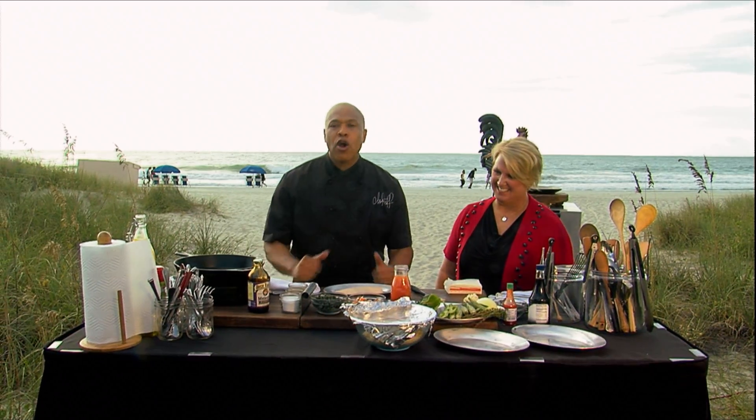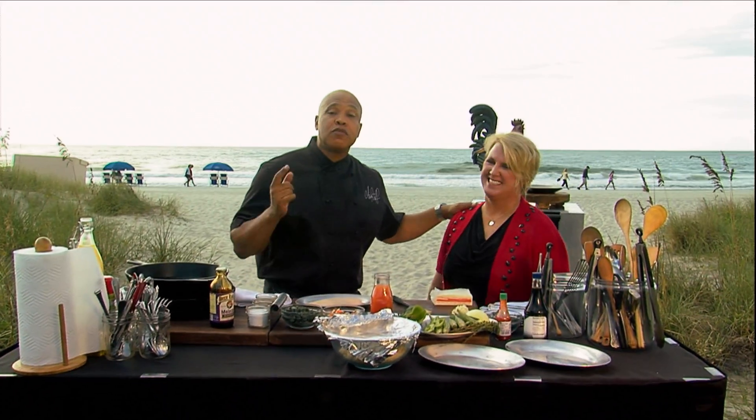We're at the Kingston Resort in Myrtle Beach, South Carolina, and I want to introduce you to Sabina. Pleased to meet you. Nice to meet you, too. She's a director of sales and marketing at an amazing resort right here. Tell us a little bit about your place here.